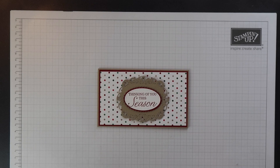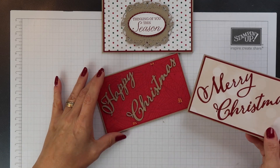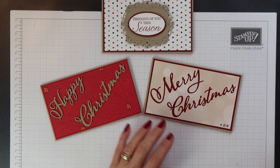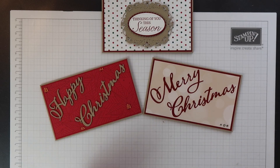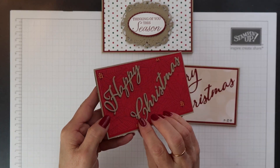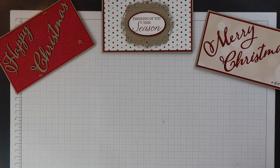Now I've already made lots of these ready for the forthcoming Christmas season. These first two I created using the Merry Christmas Thinlets dies — these are word dies. I've also used some more of the All is Bright papers. For this first card I kept the words as one layer and just glued them flat onto the front of the card. But this second one, the Happy Christmas, I cut four of each of those words and stacked them on top of each other so it's got some lovely dimension.